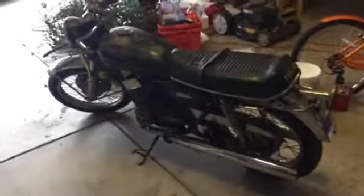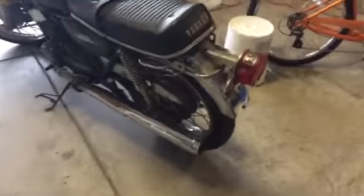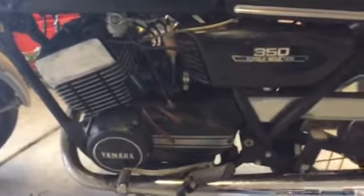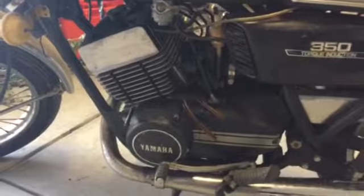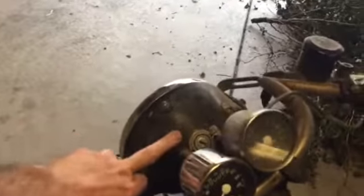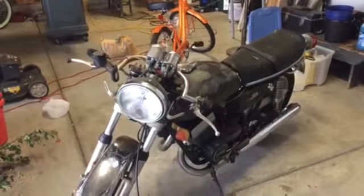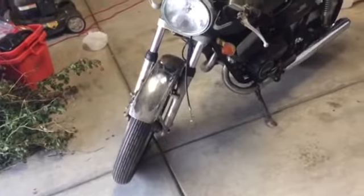Okay guys, here we go — newly delivered, this is my new project: a 1973 Yamaha 350. These were great little bikes back in the day. They're two-cycle but self-mixing, so we've got an oil tank up here and it mixes with the gas. The front end — at least the gauges and the headlights — are not original from what I can tell. It looks like somebody was in the process of making this into a drag bike, so I'm going to try to undo that.